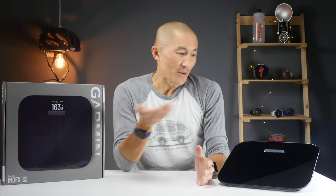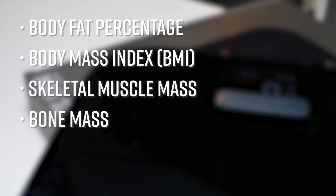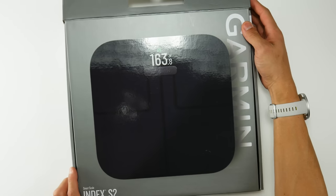In terms of features, it measures your weight, of course, but it can also collect other body composition metrics like your body fat percentage, BMI, skeletal muscle mass, bone mass, as well as your body water percentage. The Index S2 is also going to be great for those of you who live in a household that has more than one Garmin user, and I'll get to that detail here in just a second after we go through the normal setup process.